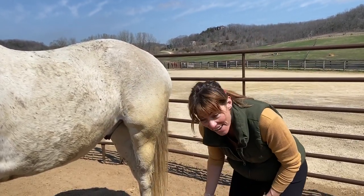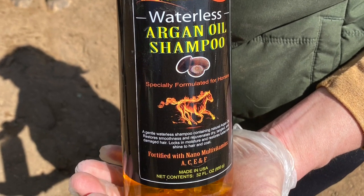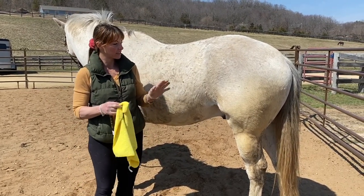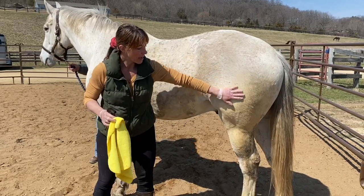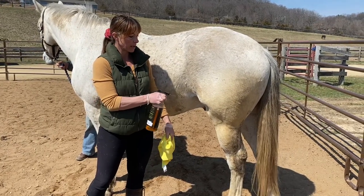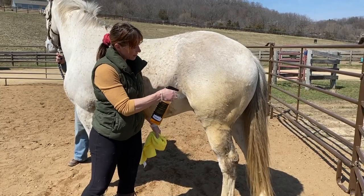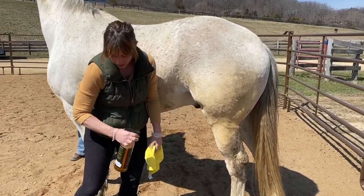This needs to go — waterless shampoo. It smells awesome and it works really good. When I'm using spray on the horse, what I like to do is kind of stay on this side. It gives them the body language that I'm not coming at them. So I'm going to spray out first and get him kind of hearing the noise, and then he should be able to take that and he's not going to feel that pressure and move away from me.